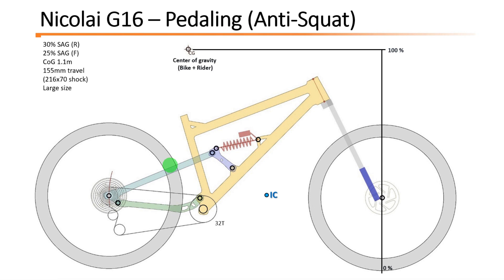Moving on to a more important parameter: the anti-squat. This is the parameter which determines the pedaling efficiency of the bike.